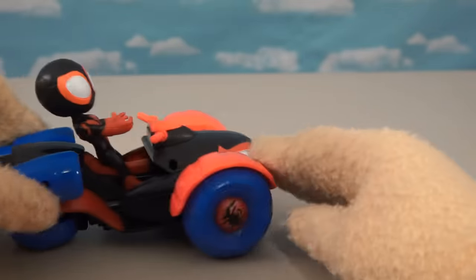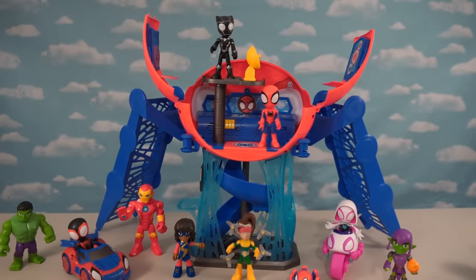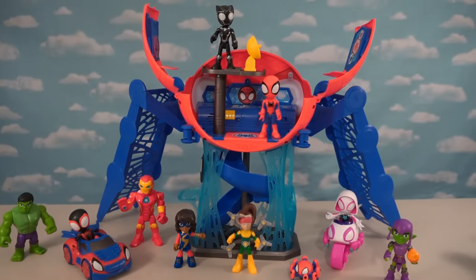If you want any of these awesome Spider-Man toys, playset, or gift packs for your very own, make sure you start checking out Targets, Walmarts, and Amazon right now because that's where they're showing up. These toys are super cool, so get them while supplies last.